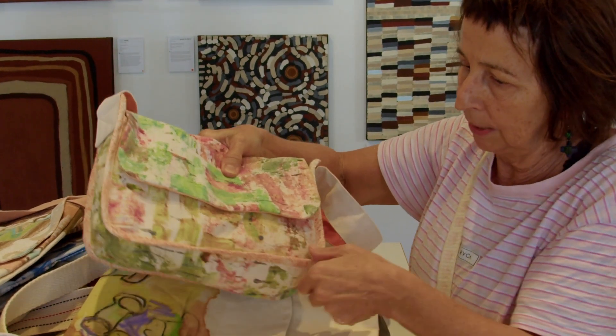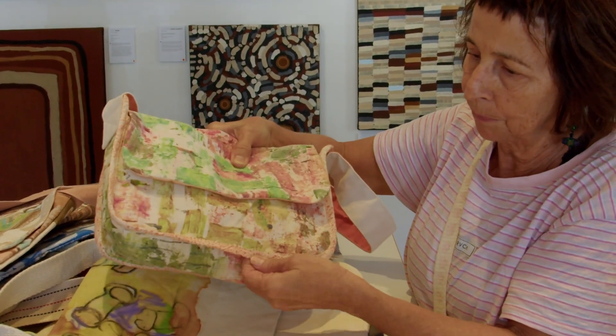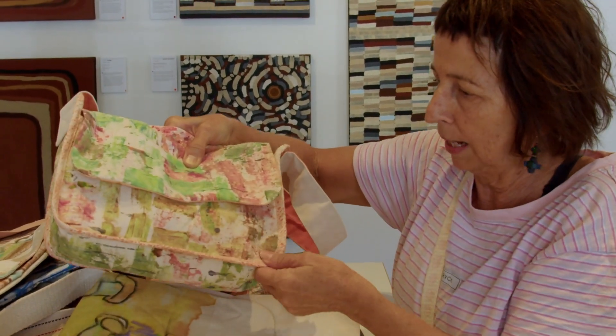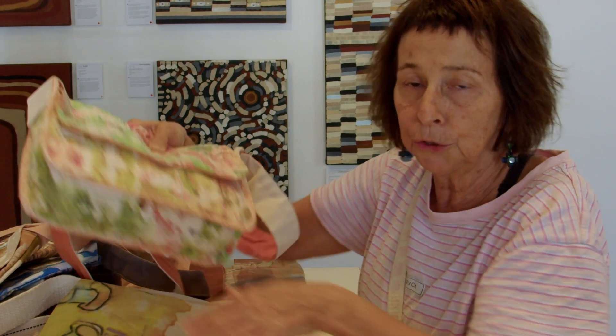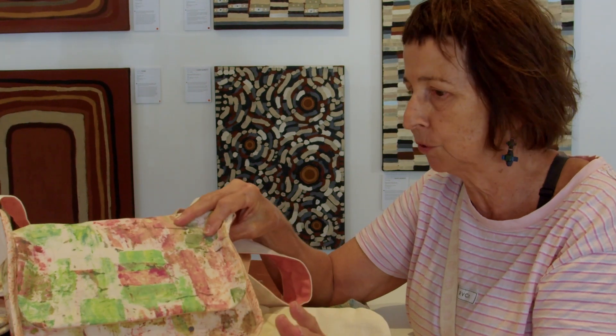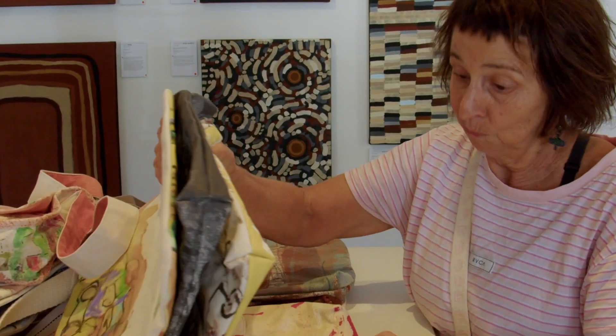This is another design — a smaller bag — and it has a beautiful printed spotty bias which goes around the edge here. I do have a seamstress make them because it's so time-consuming and I struggle with sewing, so I don't have time to do it myself.